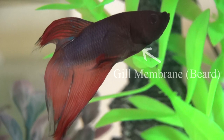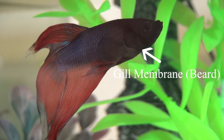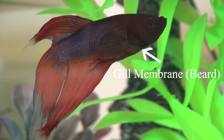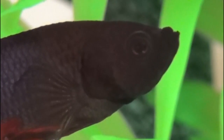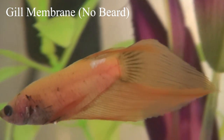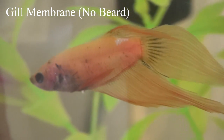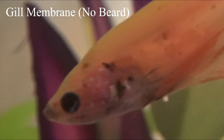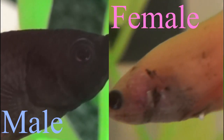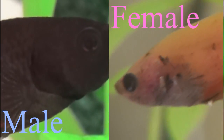I'm going to start with the gill membrane, often known as a beard in male bettas. This is the little membrane poking out from the gill covers that you can see on Draco here — that little flap of skin flapping around his pectoral fins. These protrude out of the gill covers in a male and are very prominent. On a female, as you can see with Journey here, she does not have that extra membrane showing. She has her gill covers and does have this membrane, however on her it is tucked away and not evident. So if you see a lot going on in the gill area, you likely have a male.